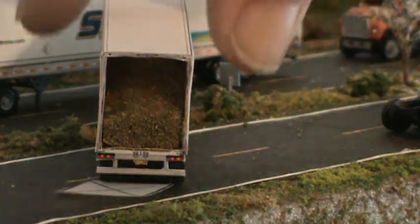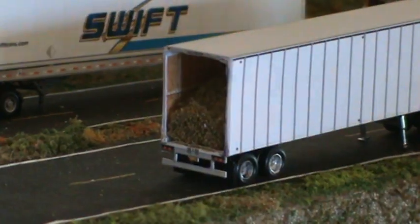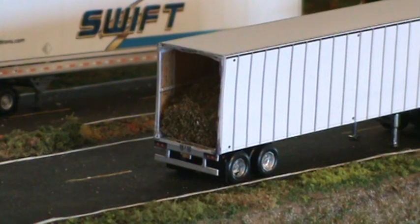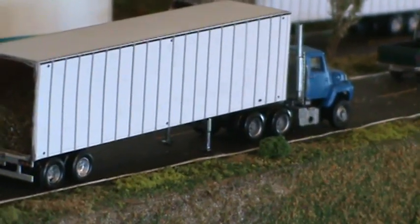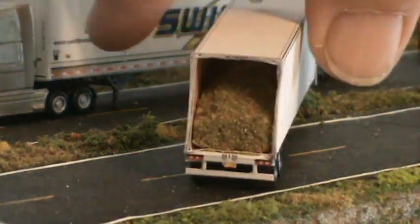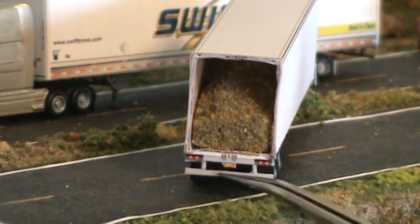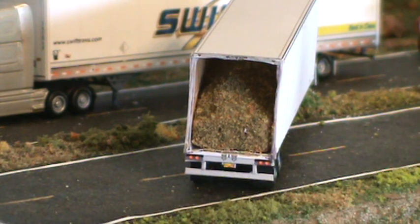That's all it takes if you need a chip trailer. And believe me, this is so easy to do, so easy to work with, and it still looks great. There's another idea for today. You can still keep all your detail — your lights, your license plates, your ICC bumper. All of that's still intact. The best tip I can give you on this one is use a very sharp blade.